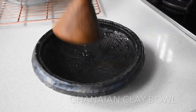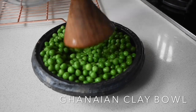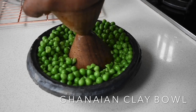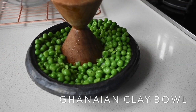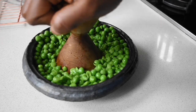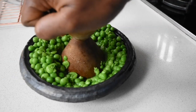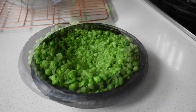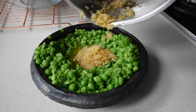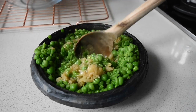Now I'm going to be mashing the peas in my asanka. I don't want this to be really smooth — I need it textured. I find the mashing quite therapeutic. So now that I have my coarsely mashed — or textured, may I say — peas, I'm adding the beurre noisette with the fried onions and garlic, and mixing this beauty together.